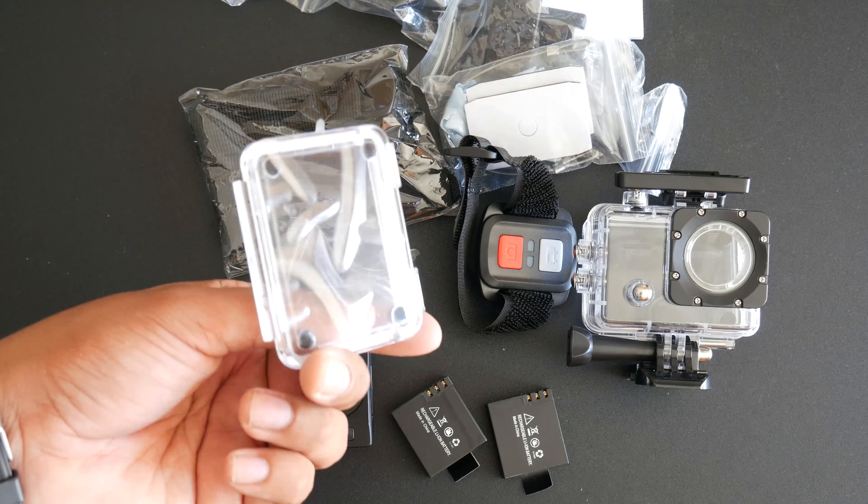With both cameras, you get remote access through your phone. With the GoPro, you just need to download the GoPro app, create an account, and register your camera. With the Aki, you need to download the iSmart DVD app and use a direct Wi-Fi connection. If you're having trouble connecting, just turn off your phone's data so it doesn't interfere with the Wi-Fi connection.